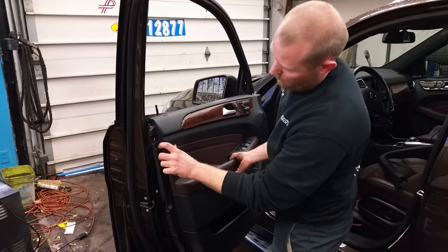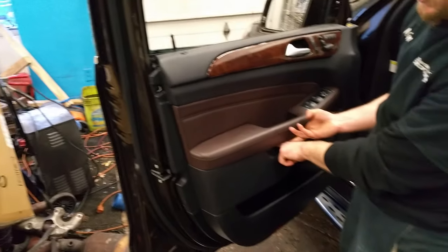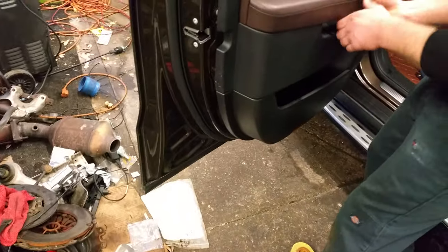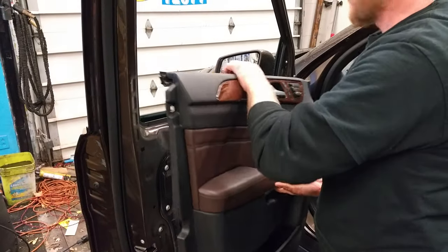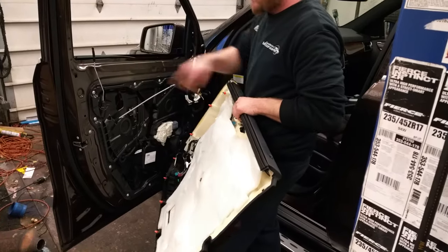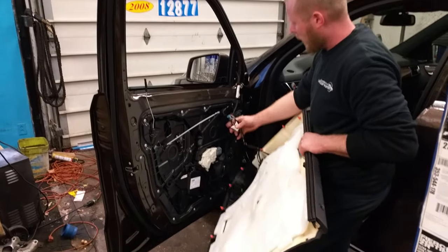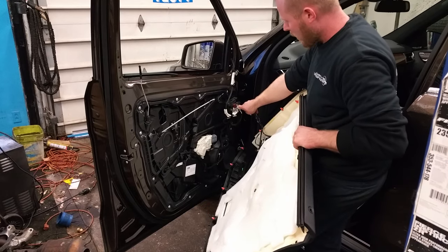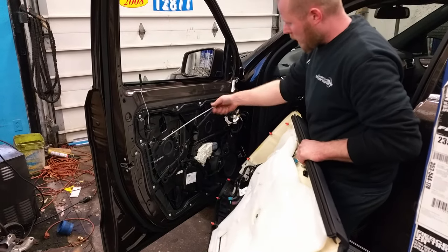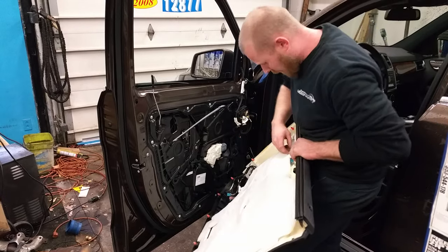Once that is off, there's going to be a plastic clip here. Remove the single bolt, then pop all the clips around the perimeter, and then lift straight up on the door panel to pull this part out of the metal. Once it's off, there are three clips that go into the module, and you have the pull string for the door handle which clips in right here on the handle.